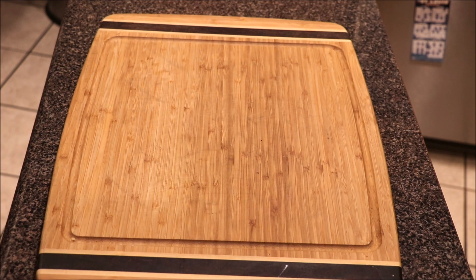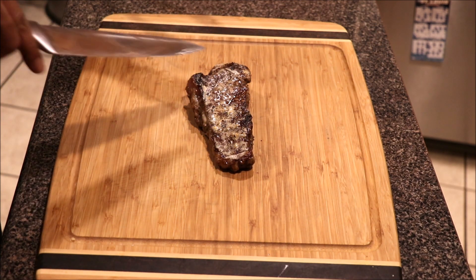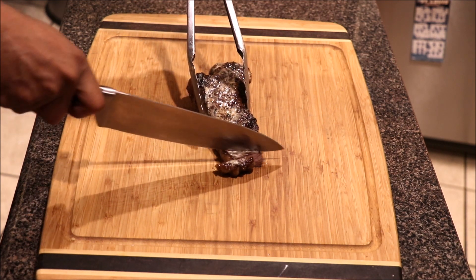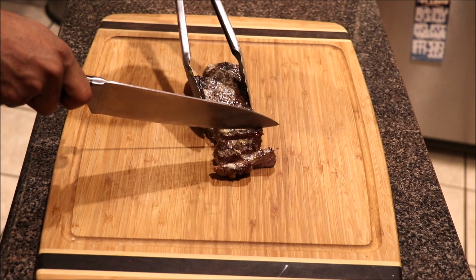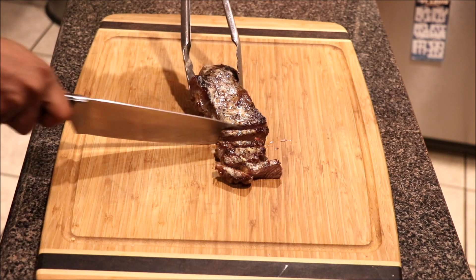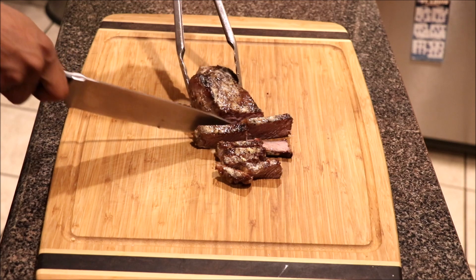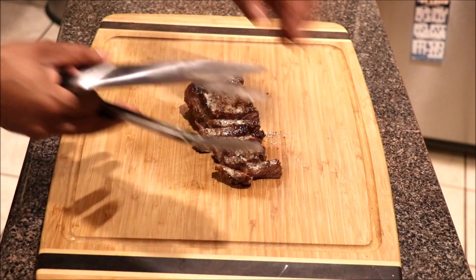Our steak has sat for a minute, so we're going to go ahead and put it on our cutting board. We got that butter on this side as well, so let's go ahead and cut this baby. Nice crust but tender on the inside — this should be a nice medium-rare type of steak.